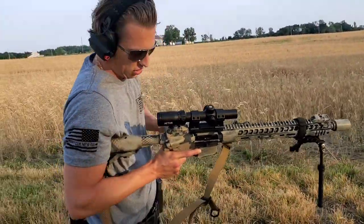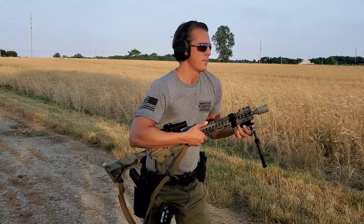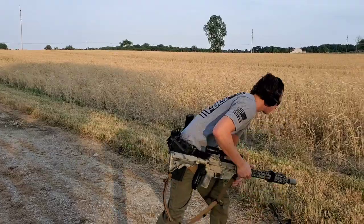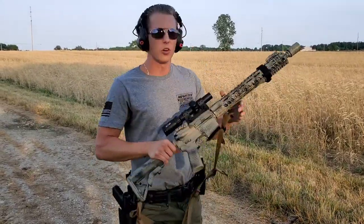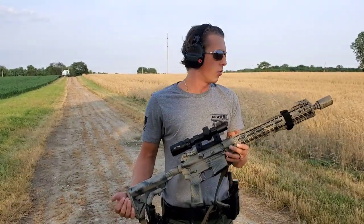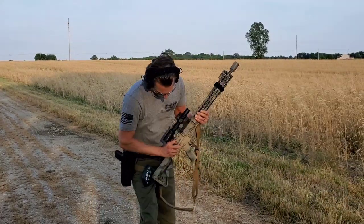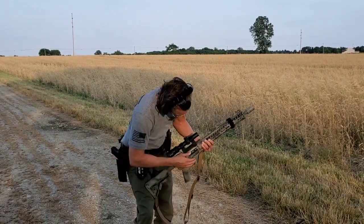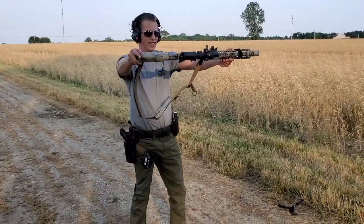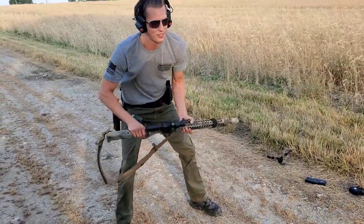This is going to hurt me just as much as it's going to hurt you. We're going to drop this on the stones now. A big thank you to Radical Firearms that gave me this firearm to do all this testing with — they told me basically to beat the crap out of the gun. So let's go ahead and drop this on the stones. Shoulder height. Oh, that's painful.